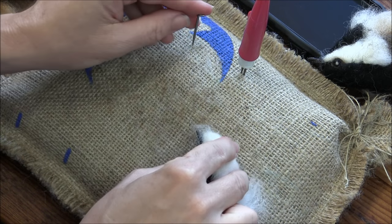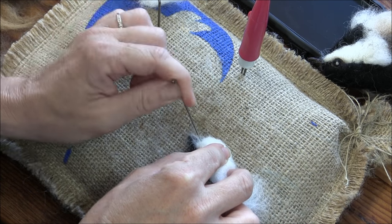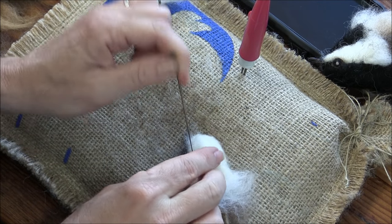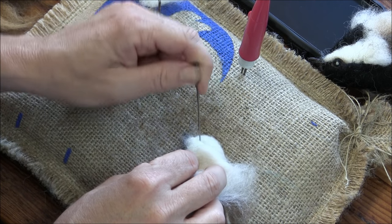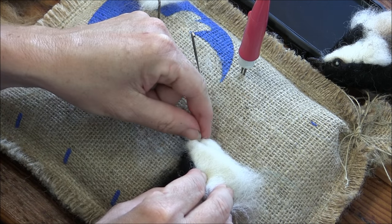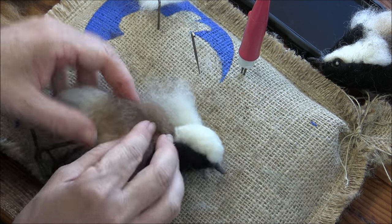I want the point to go right up to the beak, and then just stab it in. Leave some top of the head here — this doesn't come all the way up around the head, it's really staying on the sides.